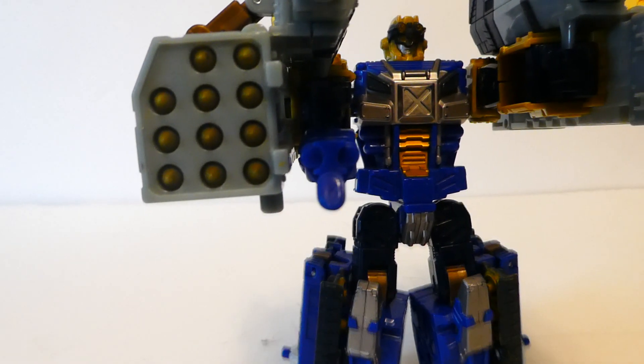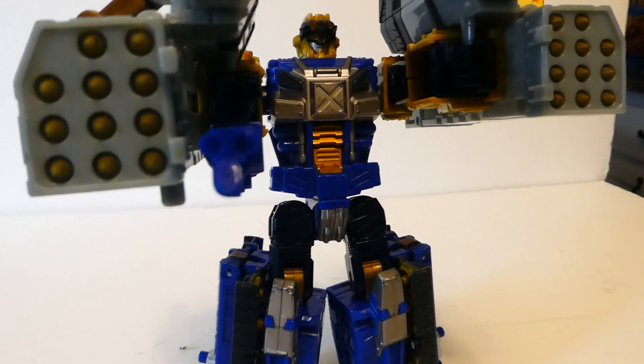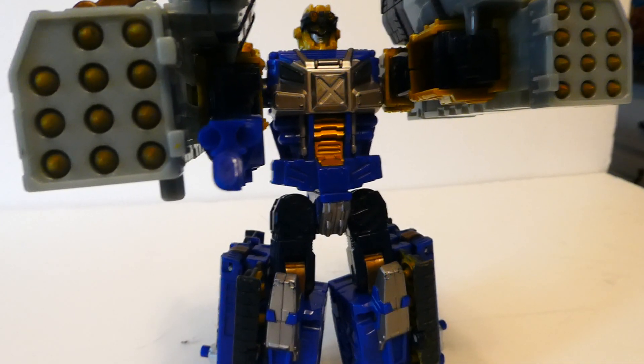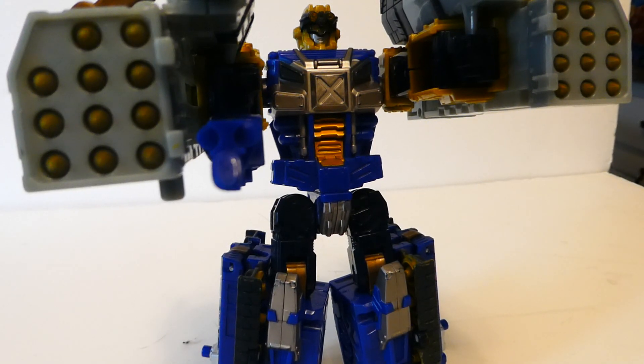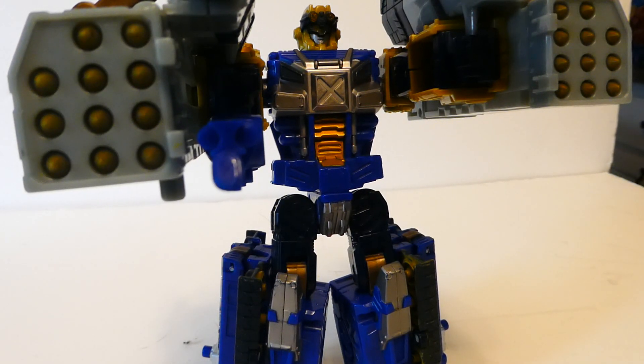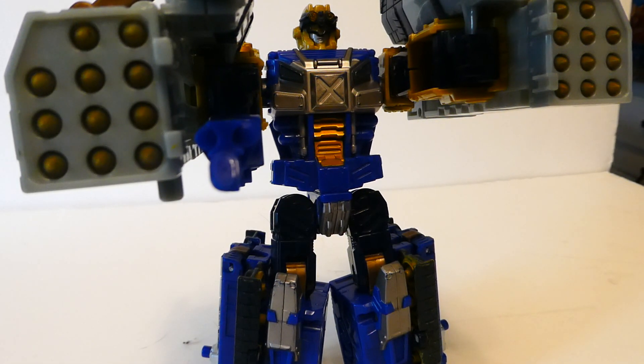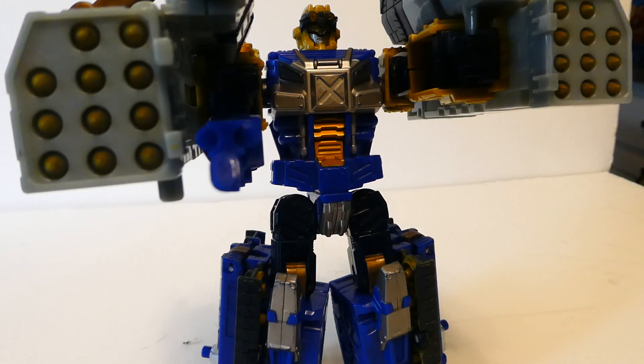So that has been my review of Cybertron Defense Force Scattershot. If you liked this video, click that like button, leave a comment down below with suggestions and ideas, and if you want to see more, don't forget to subscribe. I also do model train reviews — mainly N scale — so if that's part of your hobby as well, tune in for that too.